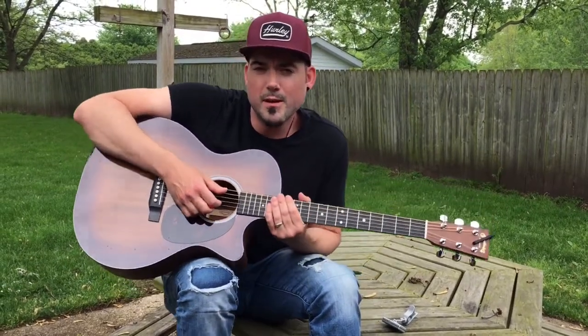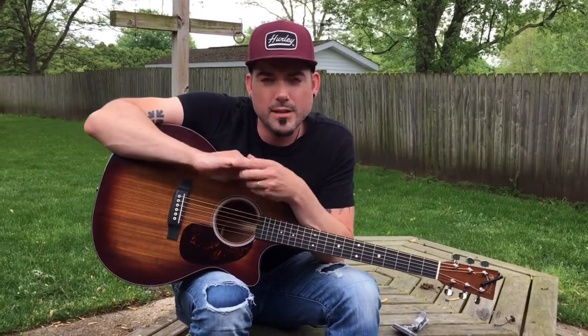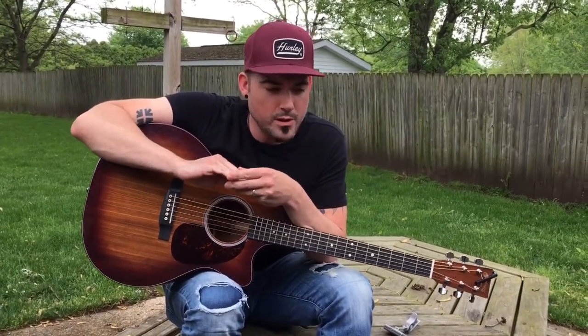Hopefully that helps you guys learn a little bit about guitar today. Hopefully we'll do more of these down the road. We're kind of seeing the finish line of quarantine here in Michigan. I'm hoping you guys can play a little bit and are looking forward to worshiping again with us. I can't wait to see you guys. God bless.